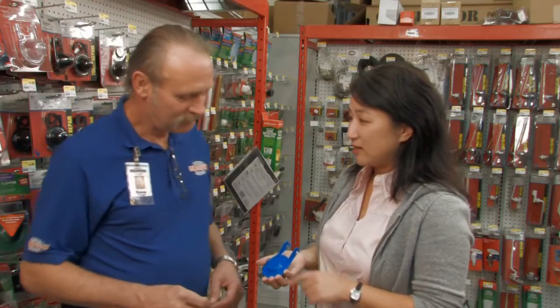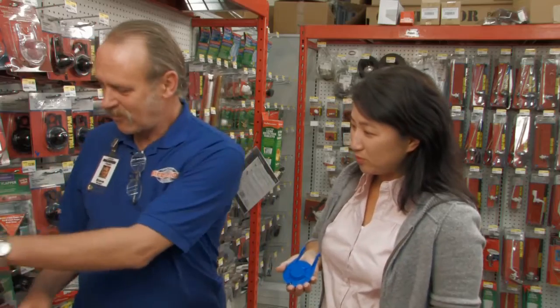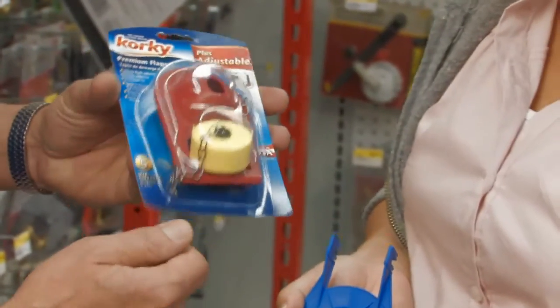There are many different flappers on the market today, so bring the old flapper to your retailer to make sure you purchase the right flapper for your toilet.